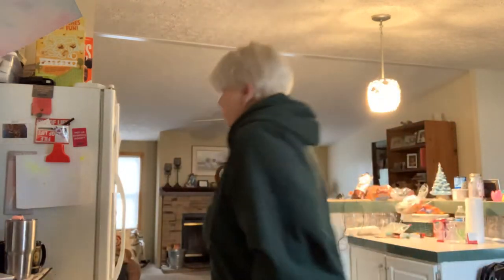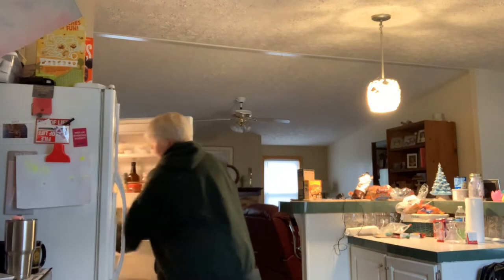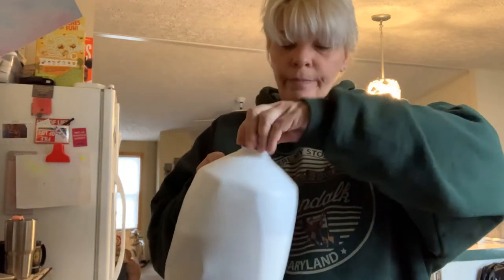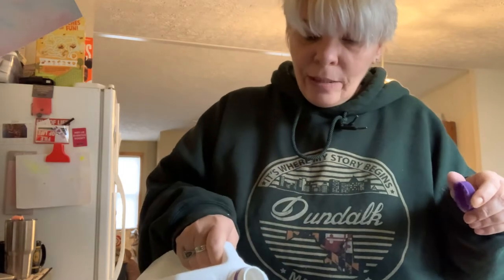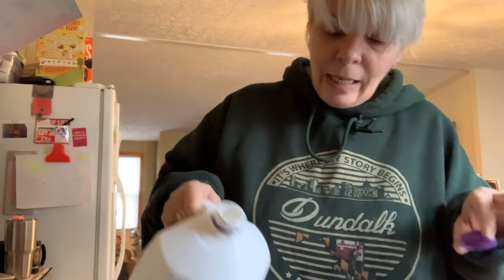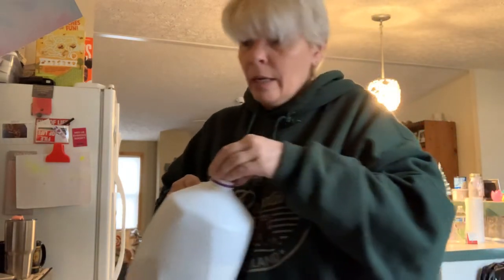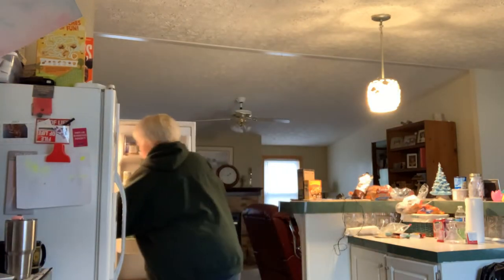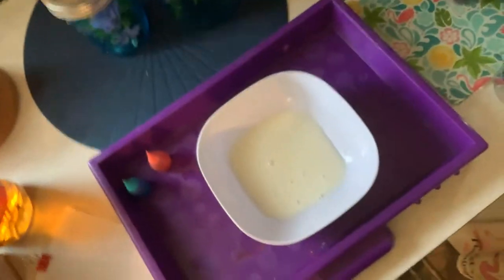Let me go over here to my refrigerator — any old kind of milk. I'm pouring in just enough milk to very lightly cover the bottom of the bowl so that I can't really see the bowl. Okay, let me flip this camera around and show you what this looks like — so there's my bowl.